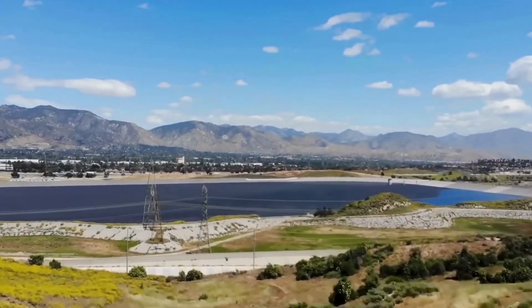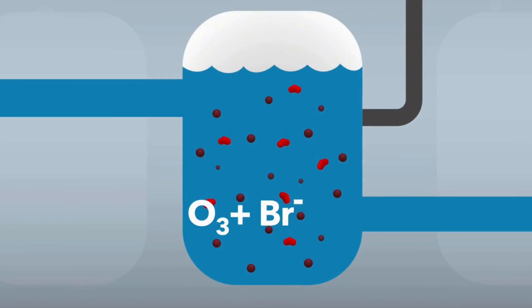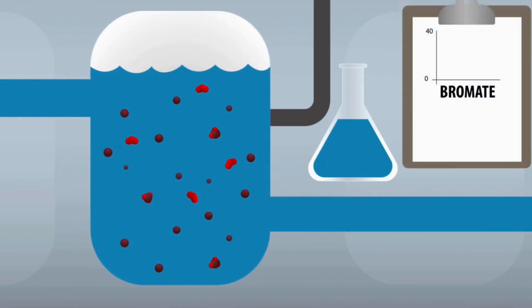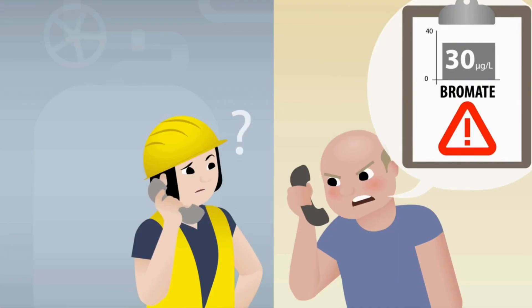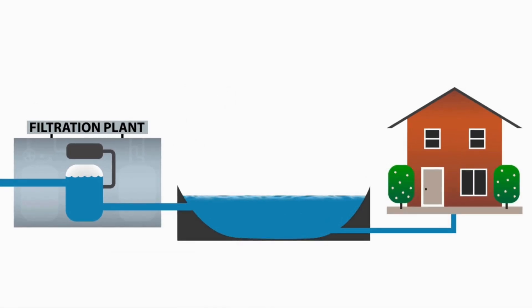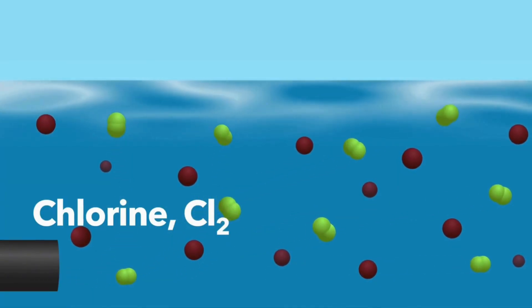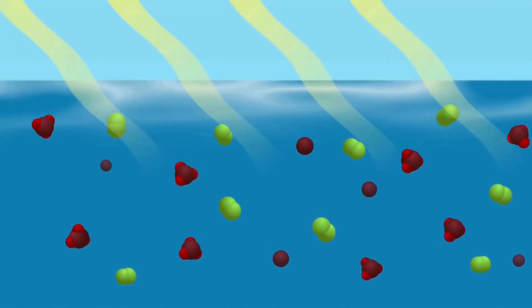Let's dive in — minus the belly flop. Picture this: you and me standing by LA's reservoir. Water looks fine, right? Wrong. A soda company rang the alarm: our water's got triple the bromate. Yikes. Bromate equals cancer risk. But here's the plot twist — the treatment plant sent out squeaky clean H2O. So where did the bad stuff sneak in? Secret number one: sunlight plus ozone plus bromide equals toxic soup. Secret number two: the fix is stupid simple — block the sun. That's our aha moment.